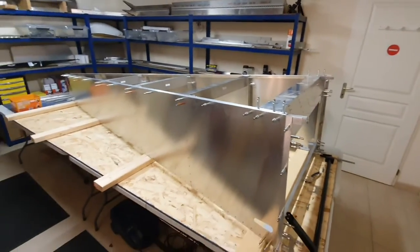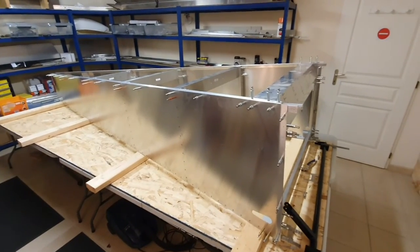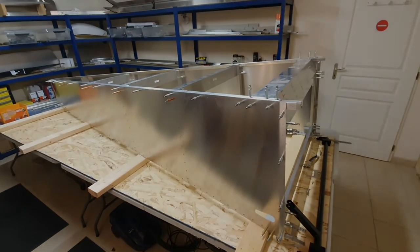Apart from that everything's good. I've got a piece of fuselage taking shape — more later.